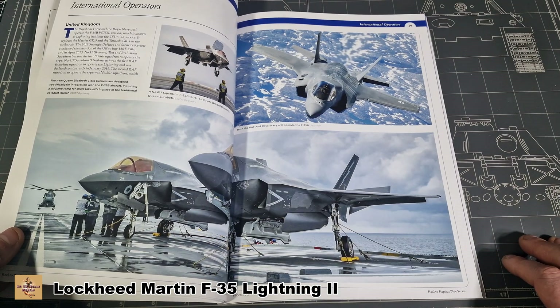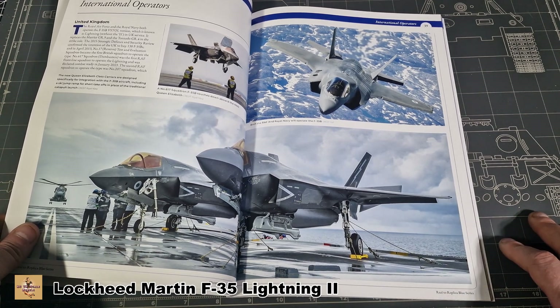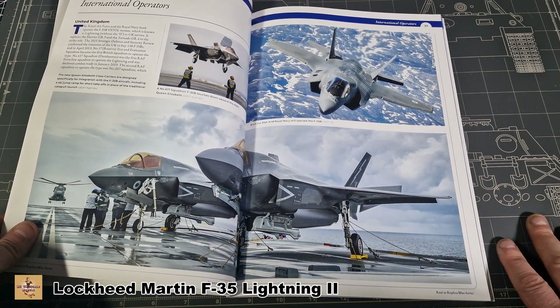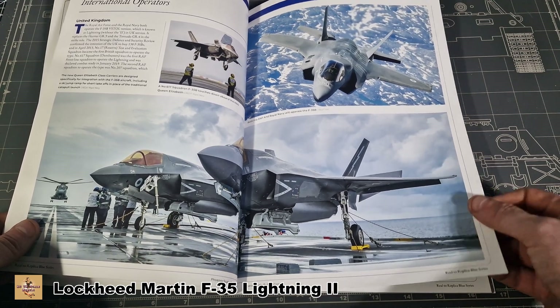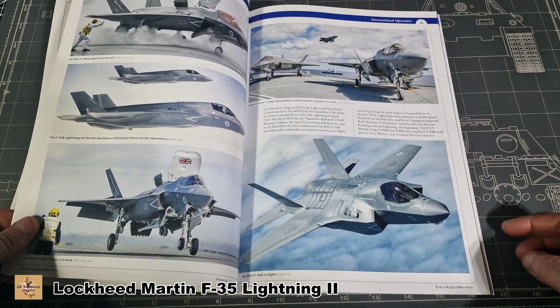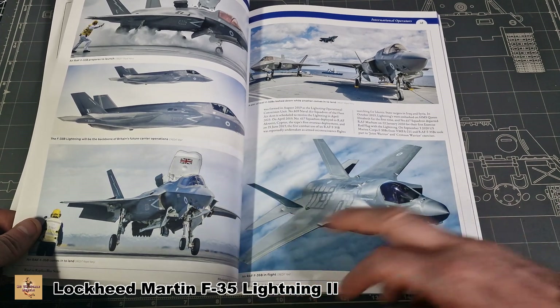Now we go to UK variants. The UK variant is only the B, which is the VTOL version, so it's carrier-based. Great shots. I believe Italeri or Italeri do the B variant.